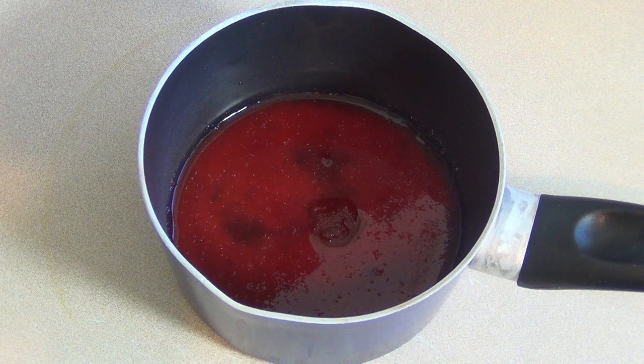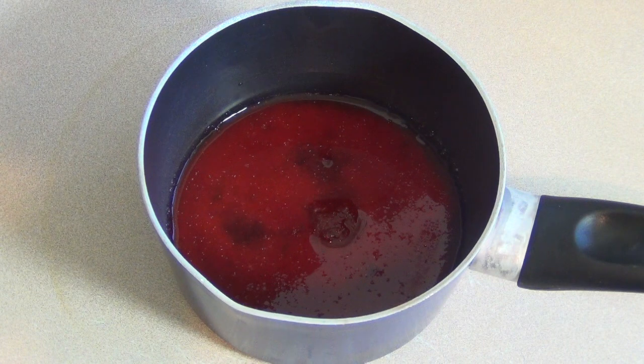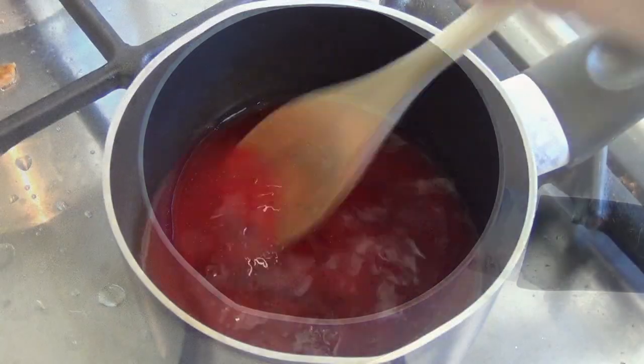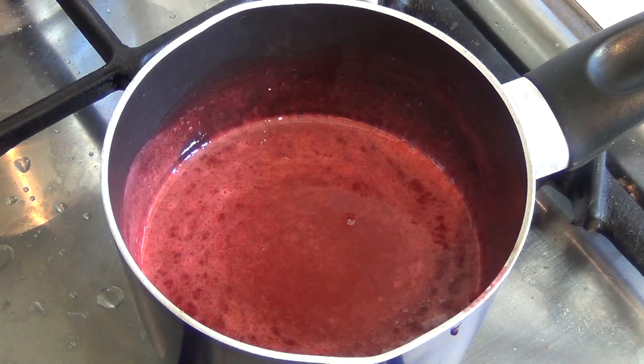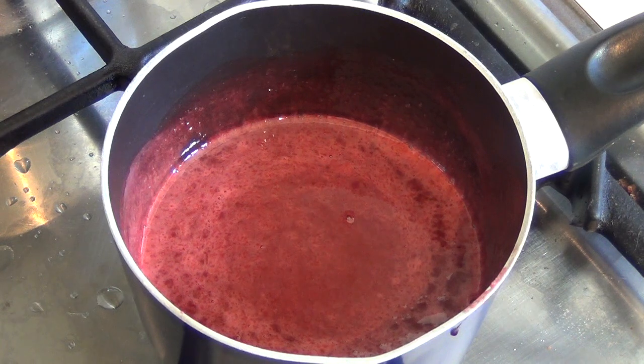All right, that's glugified. Now put it on the stove on low heat and give it a stir every now and then until the crystals have dissolved and it's clear. All right, that's ready. Now just turn the heat off, put it on the counter, and let it sit for a few minutes or so before we pour it into the molds.